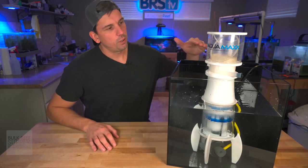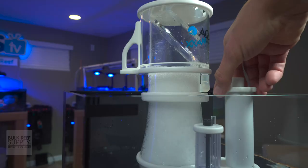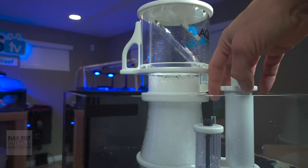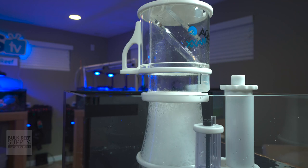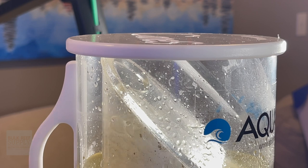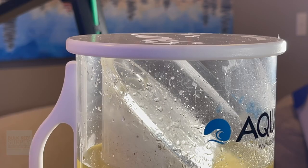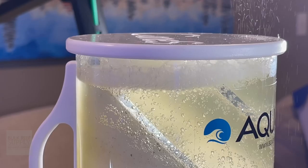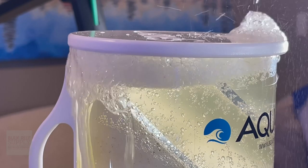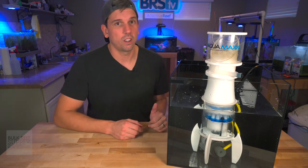Once the skimmer is up and running, adjust the bubbles so they're just below the collection cup line, then wait every 10 to 15 minutes and make minor adjustments. This is going to take a couple of weeks to break in, so you may be fidgeting with it more than you'd like for the first week or two — but eventually it'll even out. For drier skimmate, have the bubbles pop just below the top; for wetter skimmate, let them peek just over the top of the collection cup. If it's overflowing consistently, make sure it's at the proper depth between 8 and 10 inches, ideally 9.5 inches.